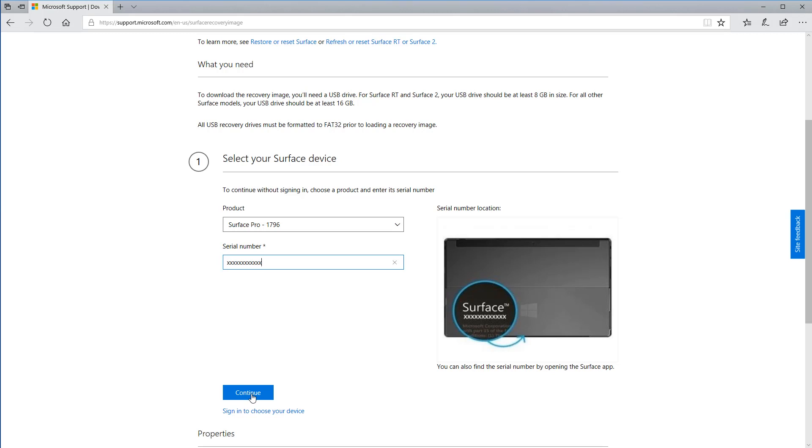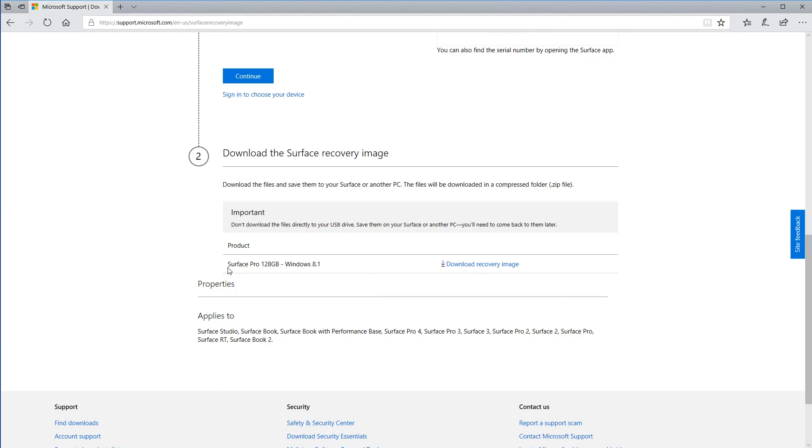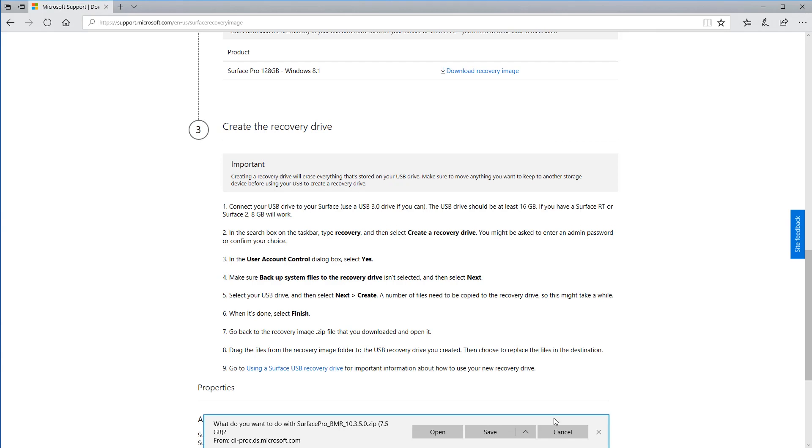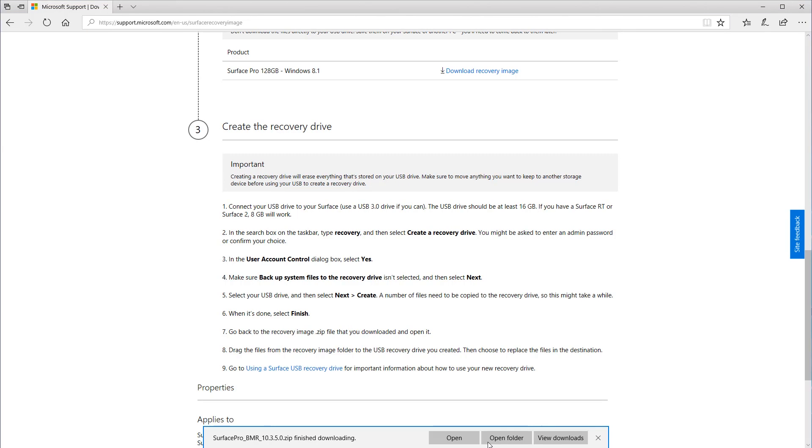After you've entered the serial number, go ahead and click continue. After you click continue you will see an option to download the recovery image for your specific device. In my case it's a Surface Pro 128 gigabyte that came with Windows 8.1. Go ahead and click on download recovery image. If you get a pop-up blocker, go ahead and select allow once, then click Save.